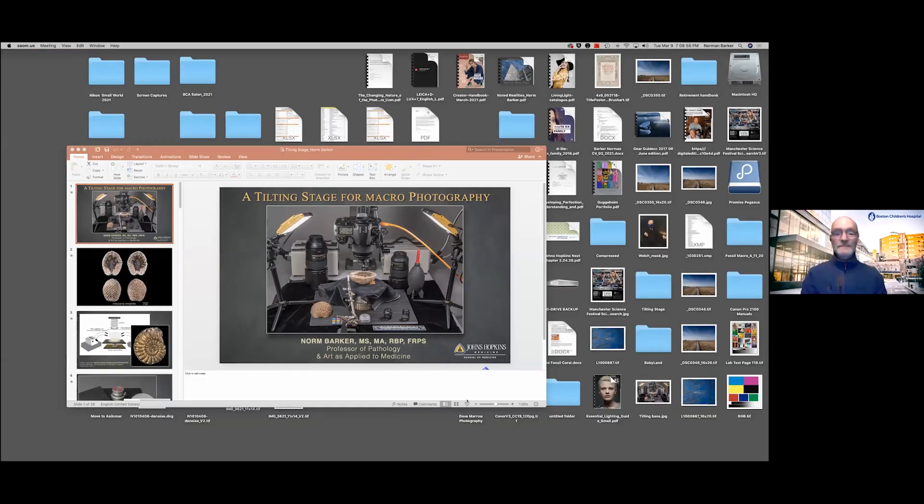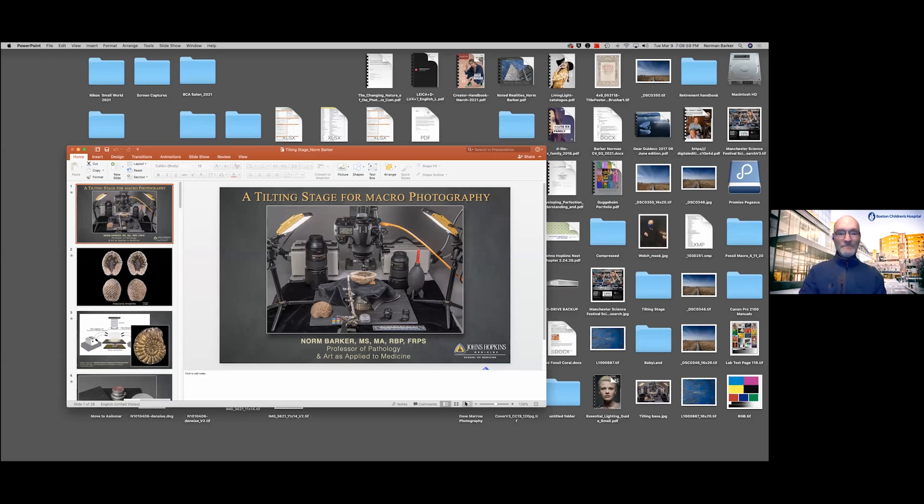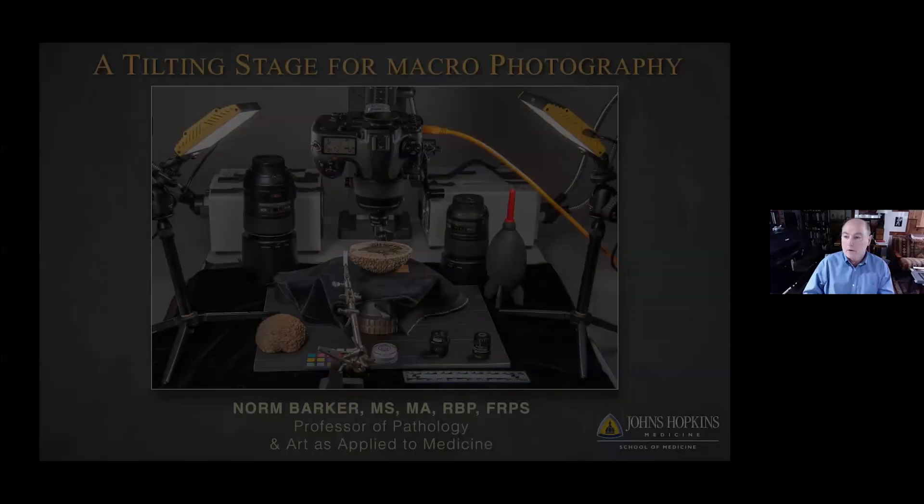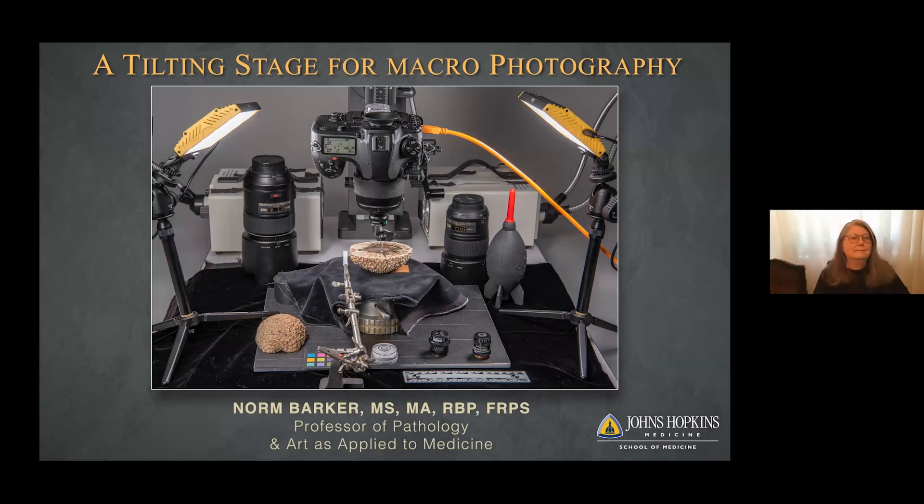Here on screen you can see everything blown up full. Here are a couple of my favorite lenses, and this is the stage that I'm going to be talking about, which is a fairly simple affair.